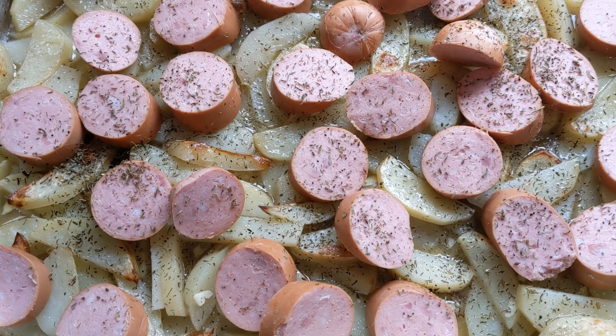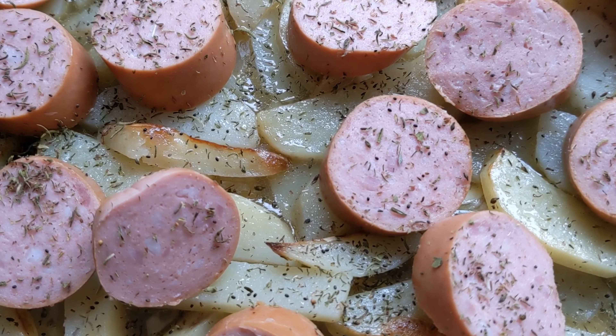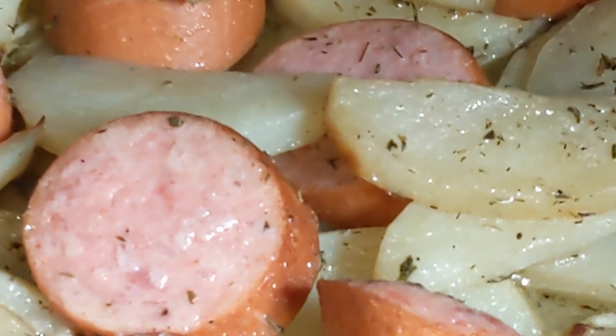Peel the sausage and cut it into slices so that it can be baked well. Bake in a moderate, preheated oven until the potatoes are browned.